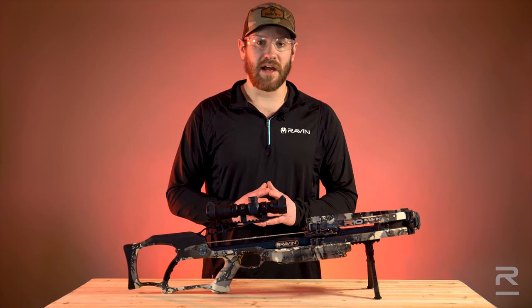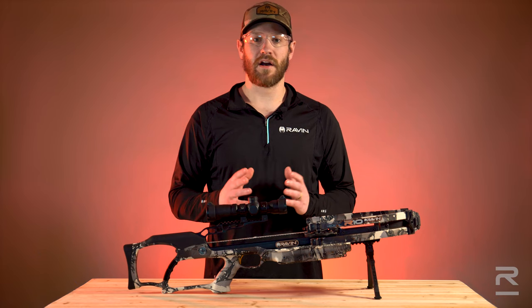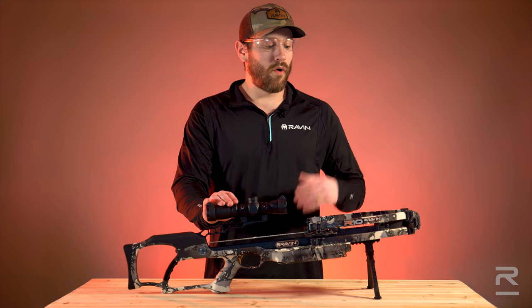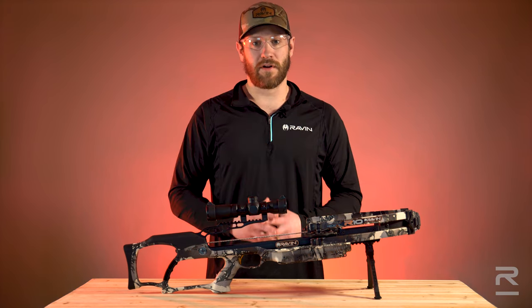Upon hitting exactly what you're aiming at, now your Raven Crossbow is completely sighted in from 20 to 100 yards. Never touch your FPS dial after this, or if you change the total overall weight of your arrow, then you'll need to follow all the steps that we just went over.